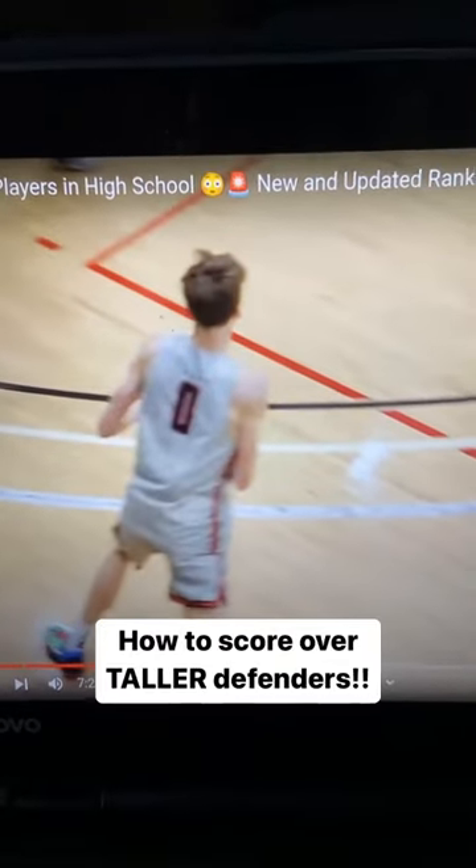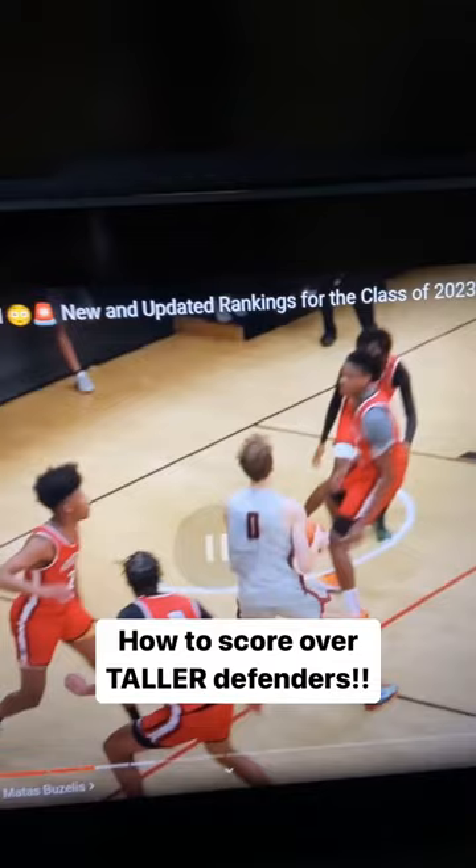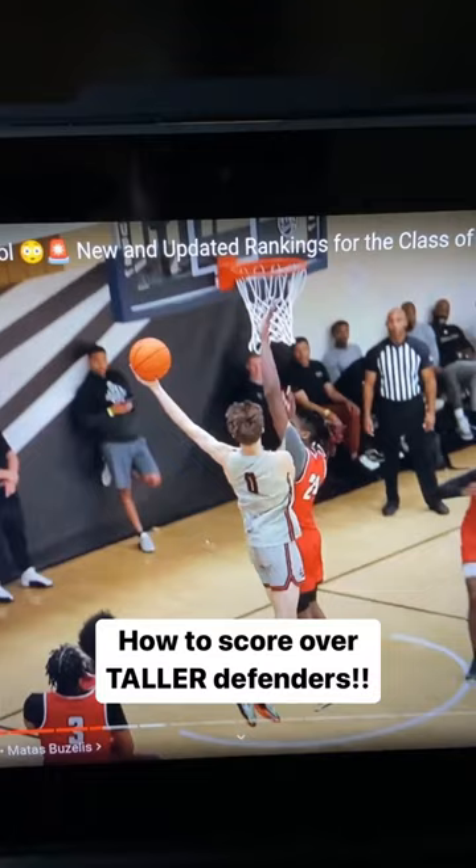Let me explain to you why this play looked good and worked so well. You see here, he splits the gap, and look what he does. He's a right-handed player, and look how far he extends the ball with the left hand — he extends it all the way to the left side.